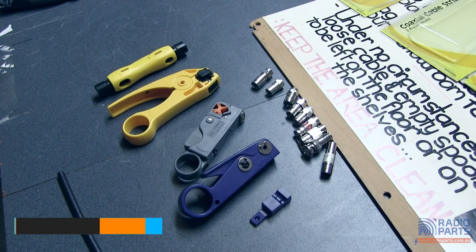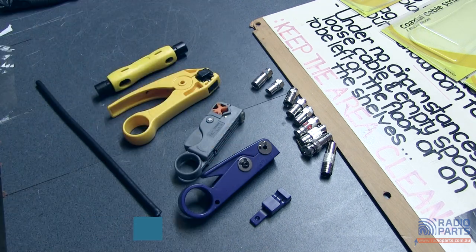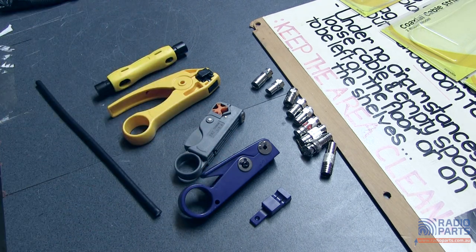Hi and welcome to a look at some two-blade coax strippers. I've got a bit of RG6 quad shield here, a whole range of different connectors, and four of our two-blade strippers. These range in price from quite cheap to quite expensive. Which you use depends on the type of cable you've got, the type of plugs you want to use, and your experience with the stripping.